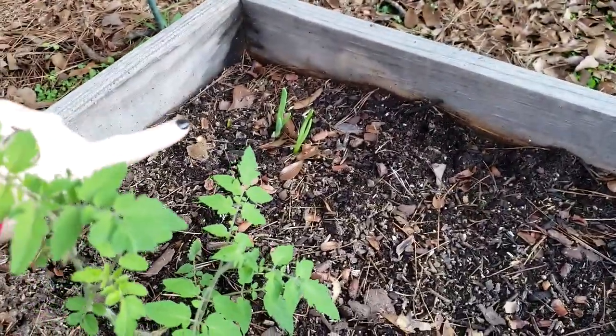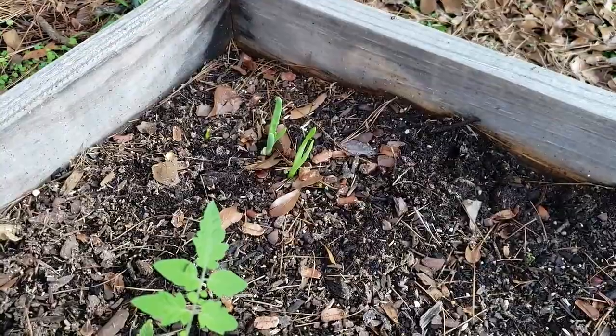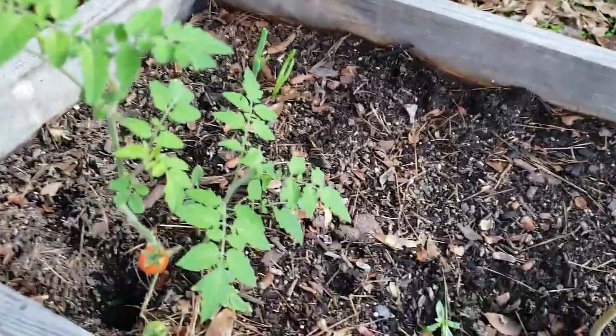And over there — I took the bottom of an onion and just buried it, and it's doing incredibly well. So I might end up with some onions — very cool. I also have a garden bed arriving today. I decided to order myself a metal garden bed online for Christmas.